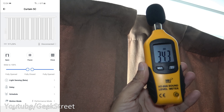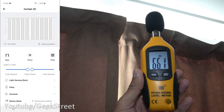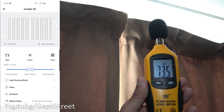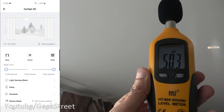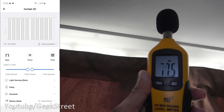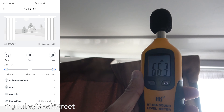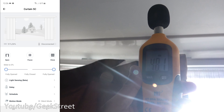Next, let's measure the sound levels from the motor with a sound level meter. Ambient room level is about 34 decibels. On Performance Mode, opening the curtain gets about 52 decibels. After changing to Silent Mode and opening the curtain again, it's slightly lower — only a couple of decibels difference, nothing too dramatic.